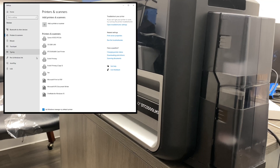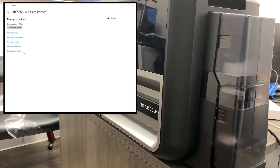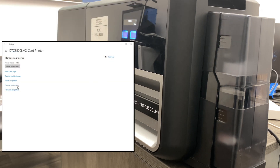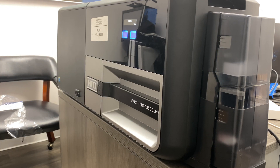First thing you're going to want to do is open up your computer and go to your printers and find your DTC-5500 LMX, which is this one right here. Then you're going to come down here and click on printing preferences, which is going to open up the printing preferences here.